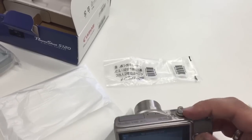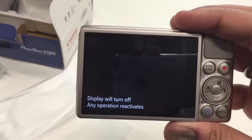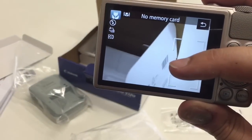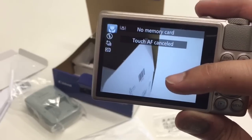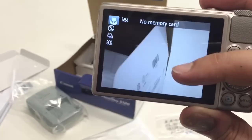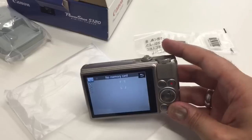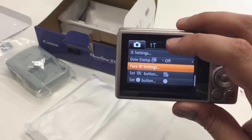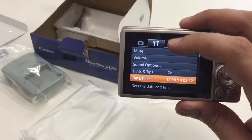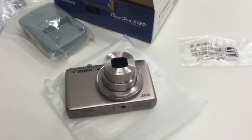Let me show you what the screen looks like — there it is. No memory card at the moment, but it's got a touchscreen display. One of the awesome features — I'll do a full detailed review — is that you can use the screen to see various depth-of-field features, as well as access menus. The menu options are standard Canon menus, and the touchscreen is really responsive — it doesn't feel clumsy at all, which is quite nice.